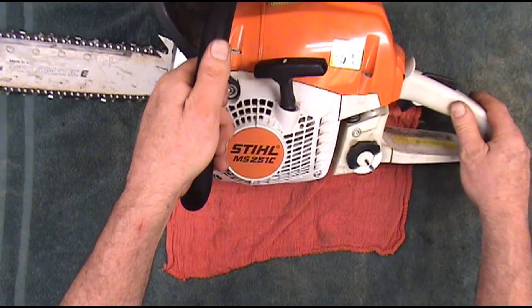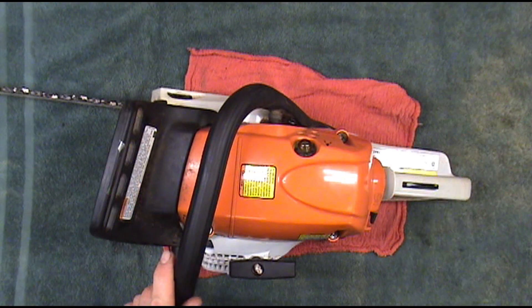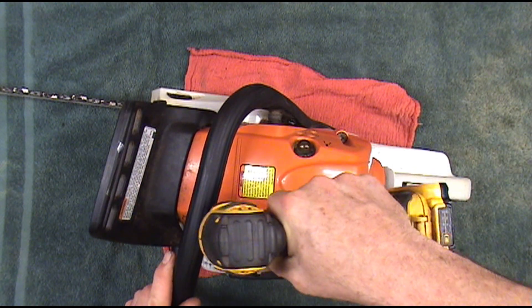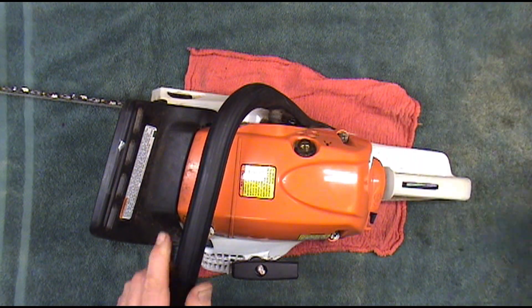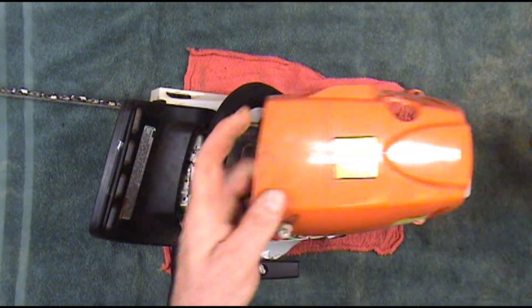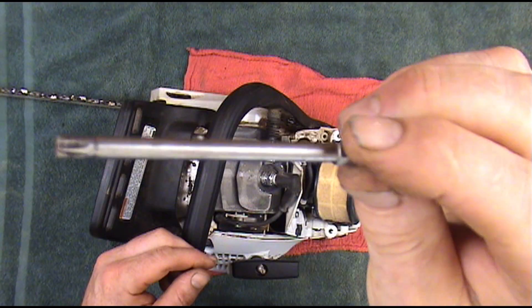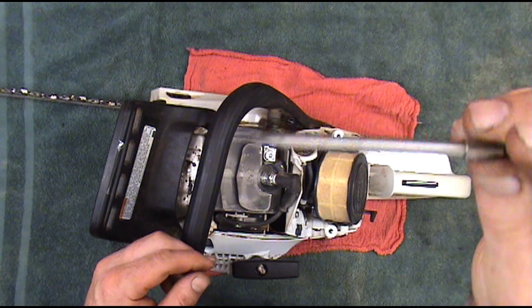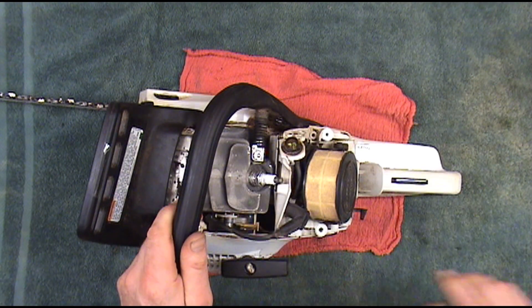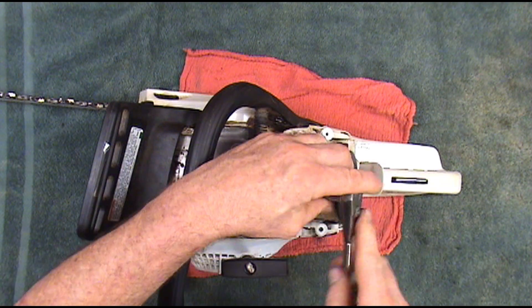No use going and buying a coil until you test your old one. The first thing you want to do is take this cover off. The size of these screws on this Stihl is a Torx bit and the size is T27. What I like to do is take the plug out — it's a little easier to spin the saw over.